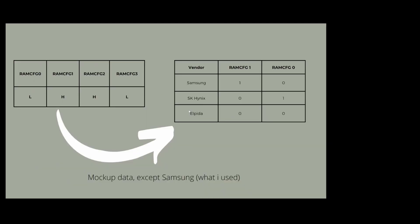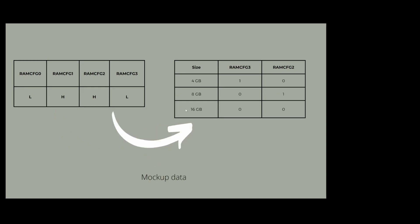Let's talk about straps. With the straps we can configure the memory. The CPU reads the voltage on the straps — so RAM config 0 might be low, RAM config 1 high, 2 high, 3 low. From that the CPU or BIOS can deduce what memory vendor is used; for example, low/high might be Samsung, high/high might be Hynix, low/low might be Alpida. Please note this is all mockup data — you'll have to look it up in the schematics of your MacBook. The last two straps define the size, so RAM config 2 high and 3 low might mean 8GB.